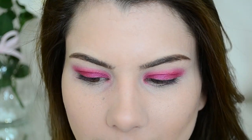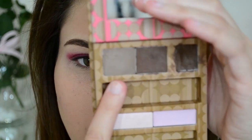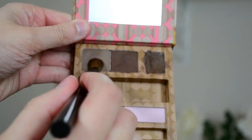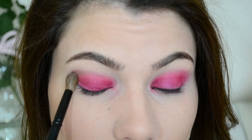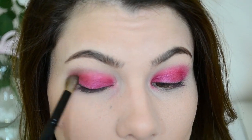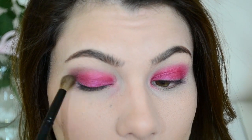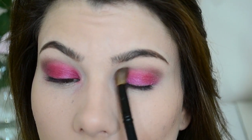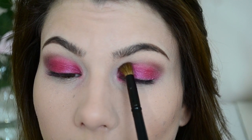Now I'm going to take my Up and Up Crease Brush — this is from Target — and I'm just going to take a matte light brown like this one here. This is just from my Brows-A-Go-Go Palette. Whatever matte brown that you have — Naked would be a good color from the Naked Palette. And put this in the outer corner as well as the inner corner.